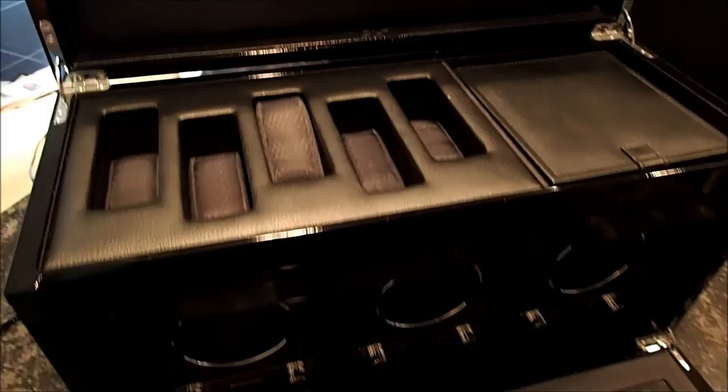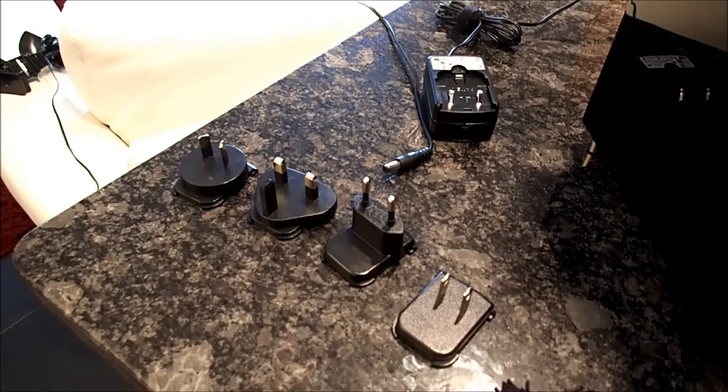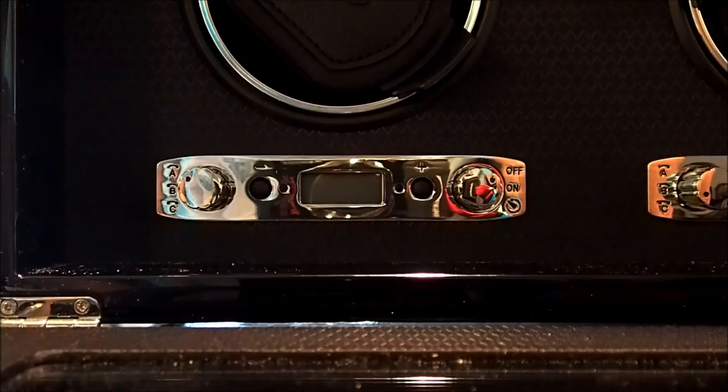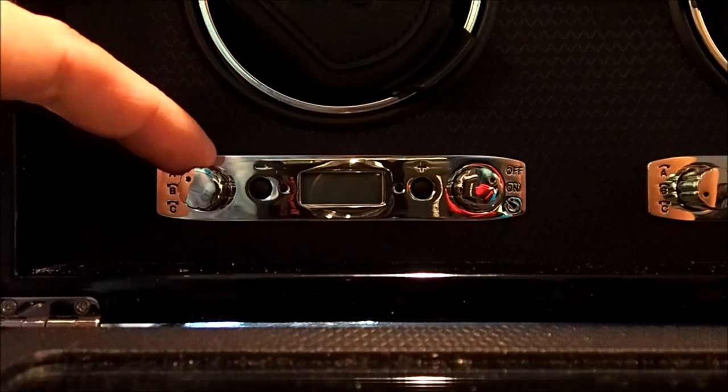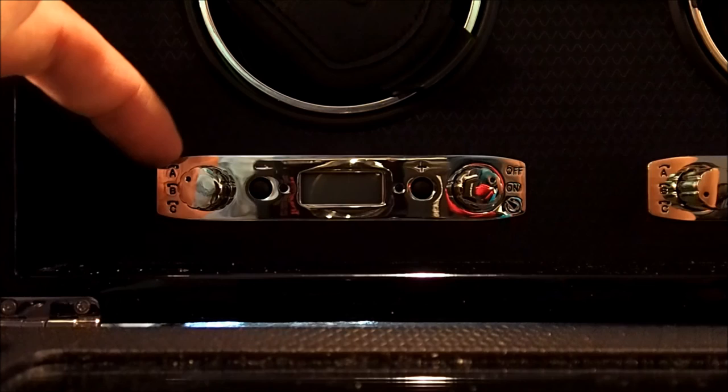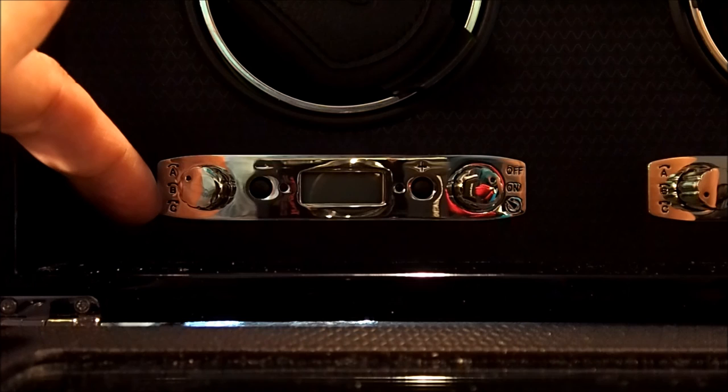I'm going to connect one of these adapters and plug in the winder and show you how it works. On to the operation of the winder — each of the winders are identical. The knob on the left controls the direction of rotation. The first setting is clockwise rotation, the second is counterclockwise rotation, and the third is bidirectional, so it'll do both clockwise and counterclockwise.